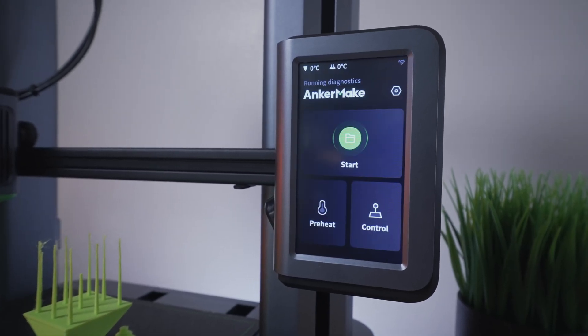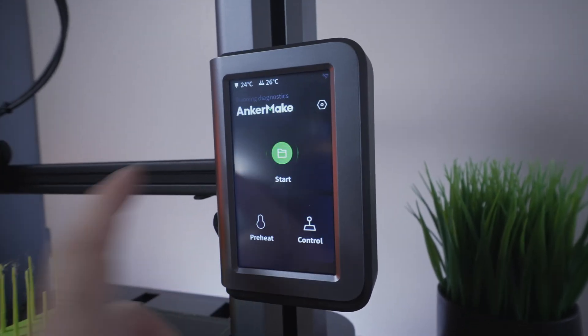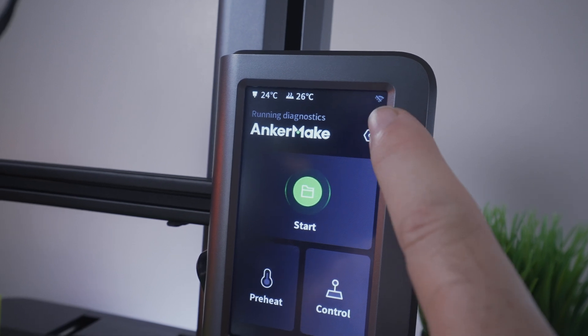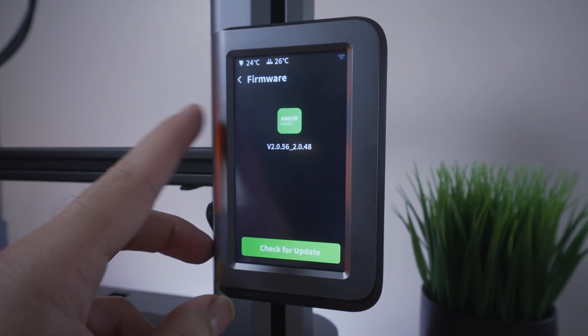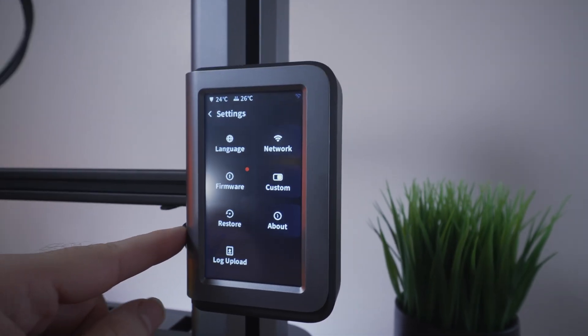It's rebooting. It says firmware update complete — click OK. It's not connected to the Wi-Fi yet, and we've got a little red dot under the settings. Checking firmware, it's saying we have the latest firmware. It looks like our Wi-Fi is not connected anymore, so we might have to redo that.